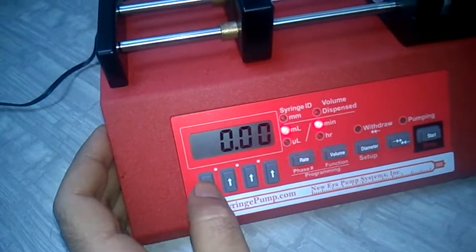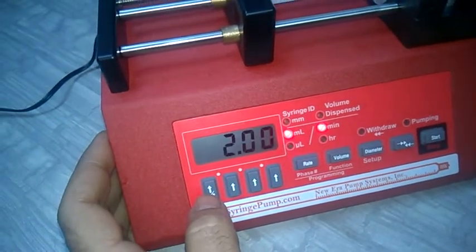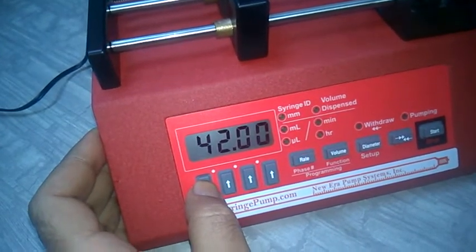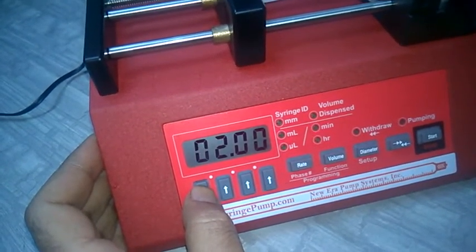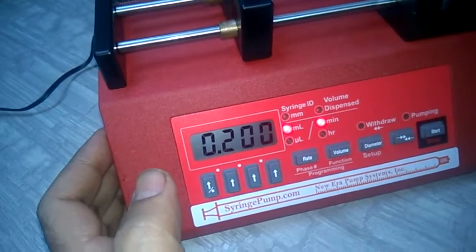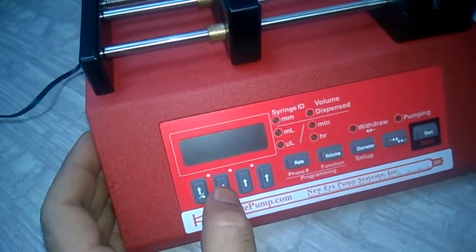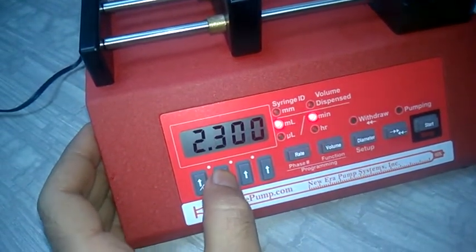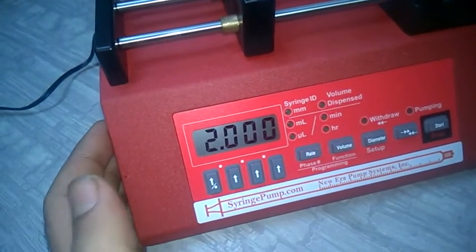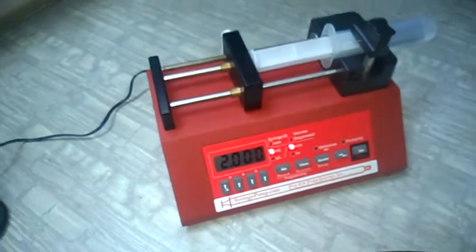We have selected ml per minute. Now to enter the value of 2 ml per minute, press 2. Use the right arrow key to move the cursor if needed — you will see the arrow position change on the display. Adjust the digits so that the display reads 2.0 ml per minute. Now the rate is set to 2 ml per minute and everything is ready.